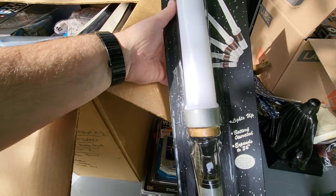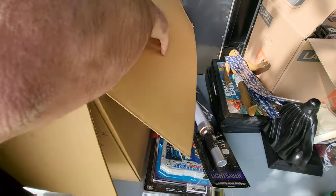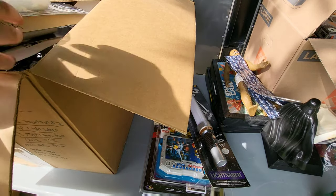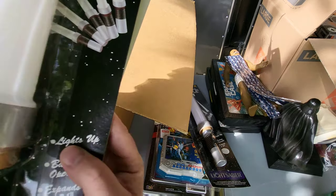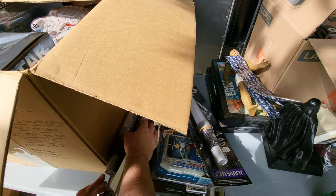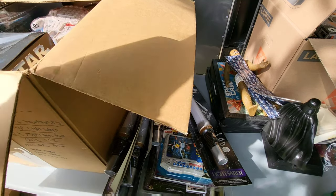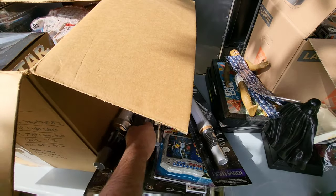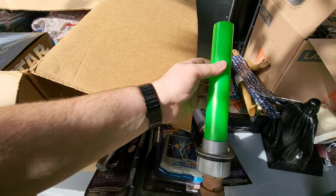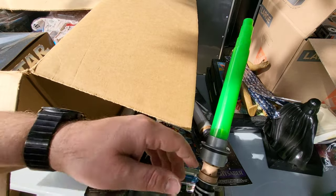And we have these lightsabers — I'm assuming this box is referring to these, and it says cheap lightsabers. There's a lot of them, holy moly! I'm gonna have cheap lightsabers for days, guys. There's like six or seven of them in there. This one feels like it's got a little more heft to it — it's one of the ones you flick it and the top comes out.